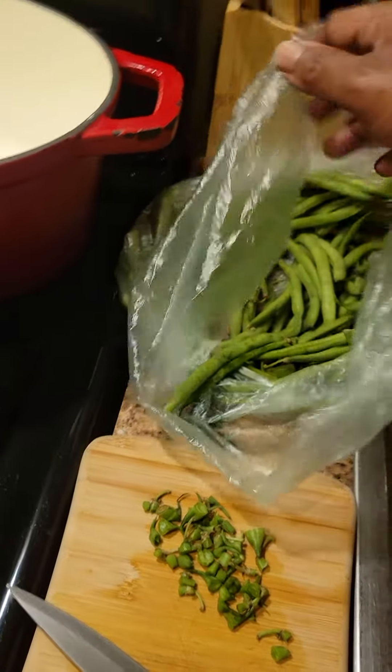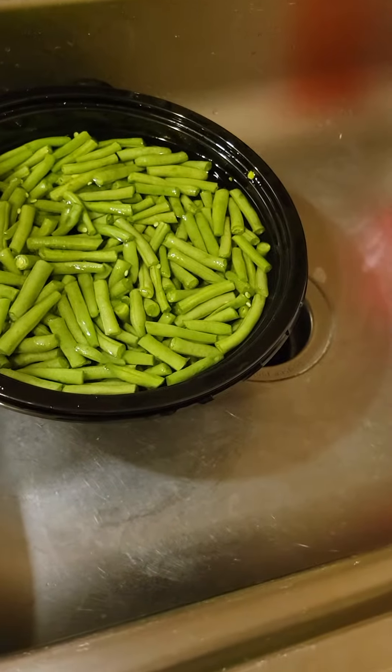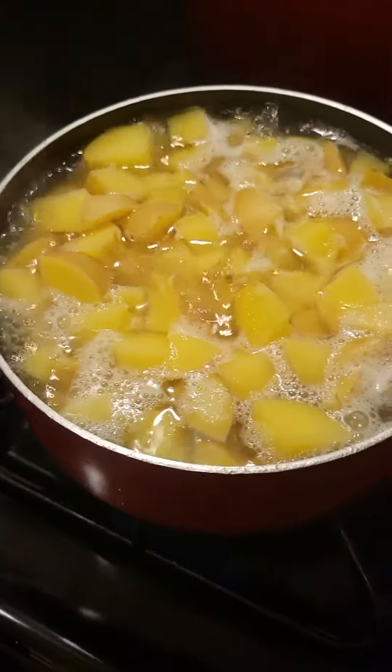Okay, you guys, I told y'all I was going to try to do this step-by-step with y'all. My greens — I got the majority of them cut up. My potatoes are boiling; they're mainly soft now.